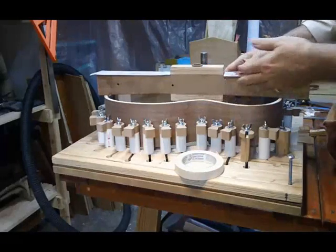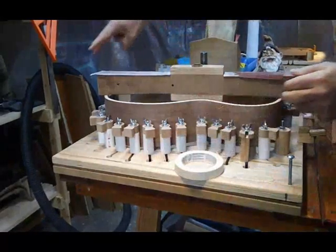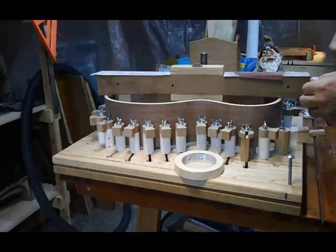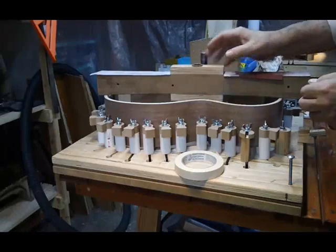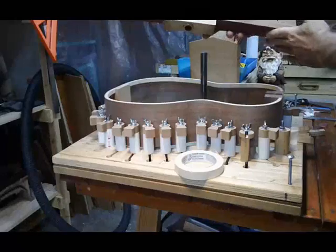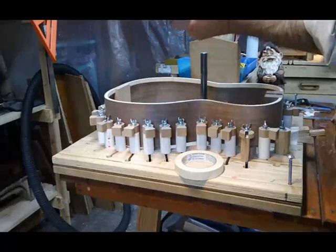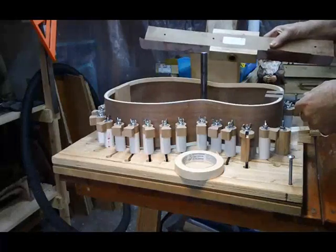If you think about it — if you had a large circle and just cut a strip right down the middle of it, you would get a bar like this. In this case, we have a bar that has a radius on one side, which we'll use on the back, and it's flat on the top, which we'll use for this particular operation.